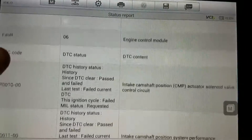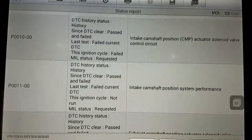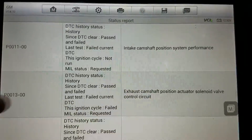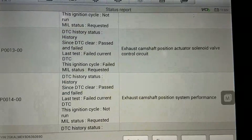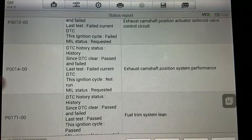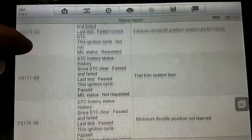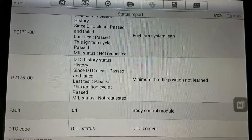The engine codes are P0010 and P0011, which are the intake cam position actuator solenoid valve circuit and control. It also has the exhaust circuit control and performance codes — same codes for the actuator solenoid. It also has a fuel trim lean code and a throttle position not learned code.